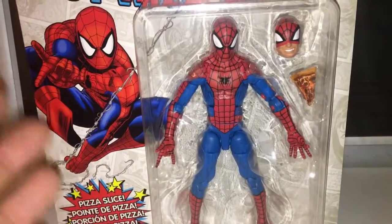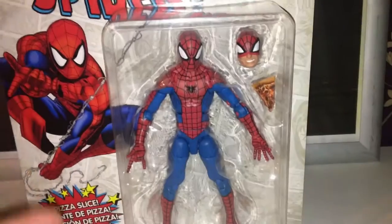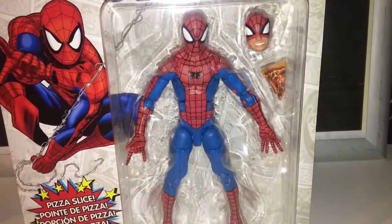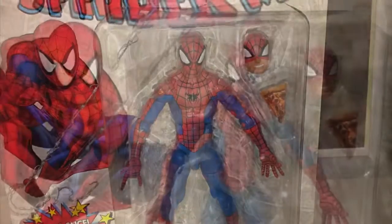The one thing I'm kind of immediately bothered by is the lack of extra hands. It's a feature of the whole line — why not give us the extra hands? I don't know what they were thinking, but hey, it is what it is. So let's get pizza Spidey out.